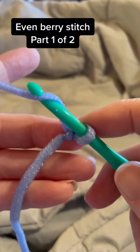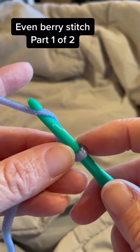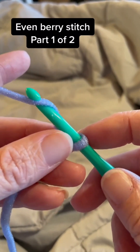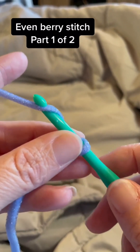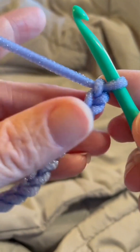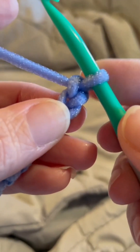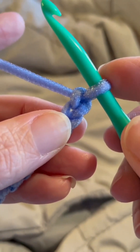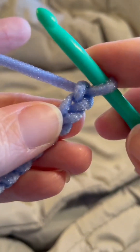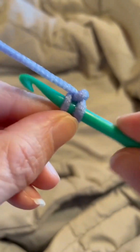This is the even berry stitch. You're going to start with a slip knot on your hook, and your foundation chain is going to be an even number. I'm going to chain 12. Now we're going to work a single crochet into the second chain from hook — remember, the slip knot on your hook does not count as a stitch. This is our first chain, this is our second, so we're going to work a single crochet into that second chain from hook.